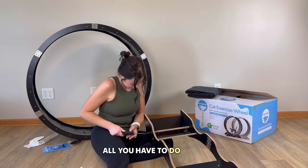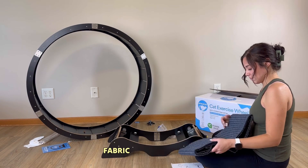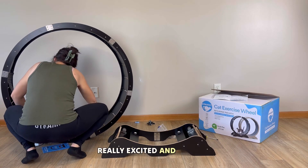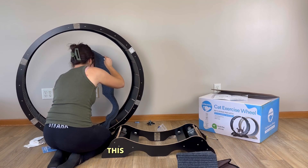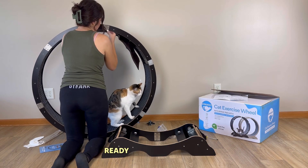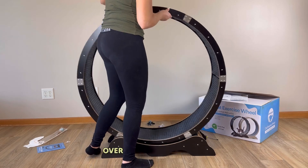Now we get to the fun part and we're almost done. All you have to do is put the carpet — or whatever you want to call this fabric — onto the cat wheel. Biscuit got really excited and wanted to join, but this thing slides right on and it is literally ready to go from there.